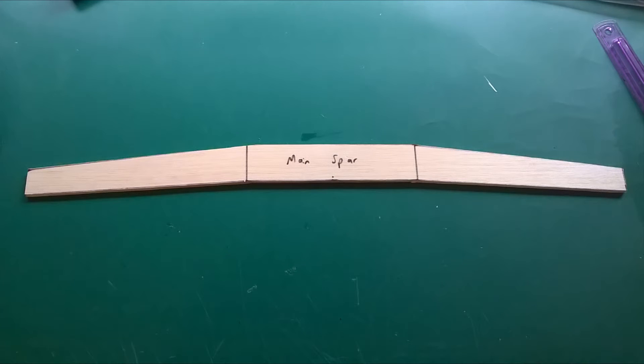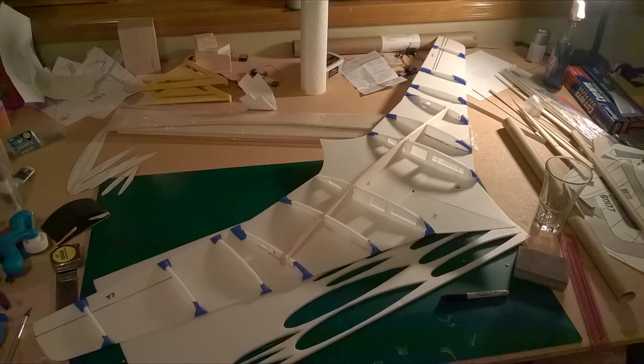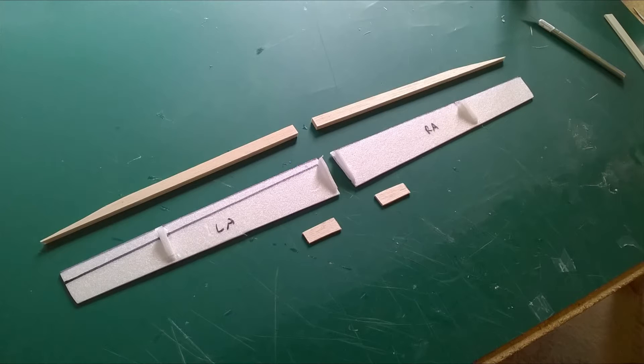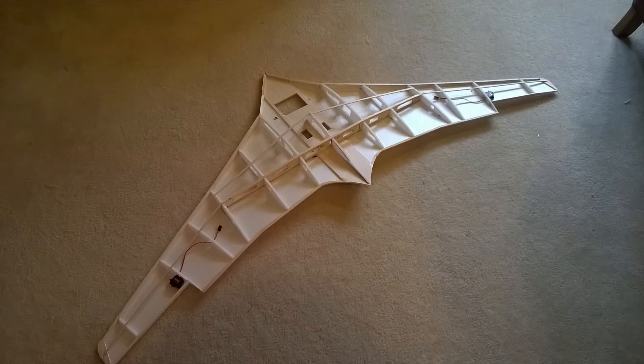I started by cutting out the wing sheeting and gluing on the center wing spar and airfoil ribs. The airfoil is the same one that was used on the real C-141. With the ribs and servos in place, I built the ailerons and added the rest of the spars.